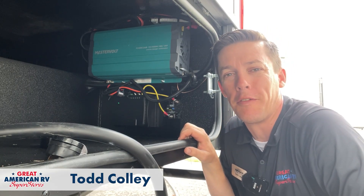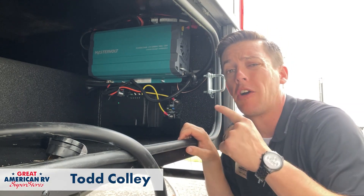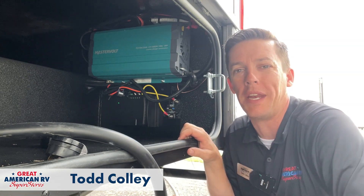Hey, happy campers. Todd here, Great American RV Superstores, and today we're talking about our inverters, what they are, what they do, and what we need to know.